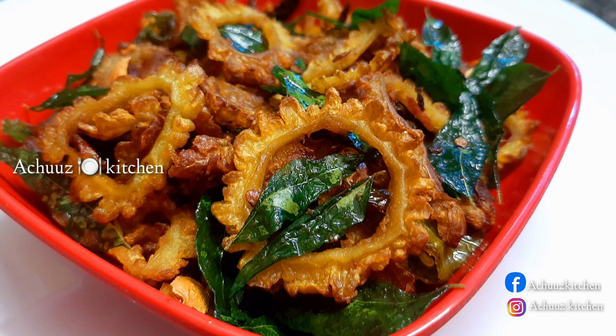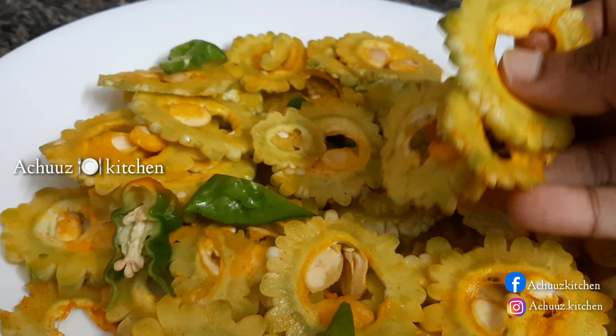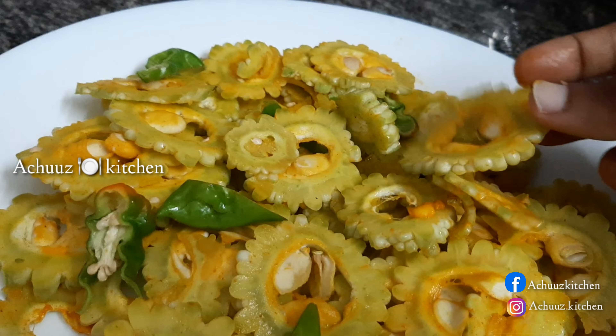I am going to cut a piece here. I am going to mix it in a little bit.